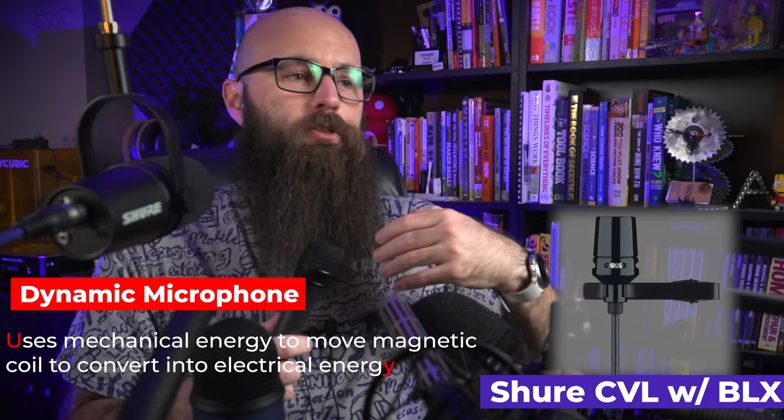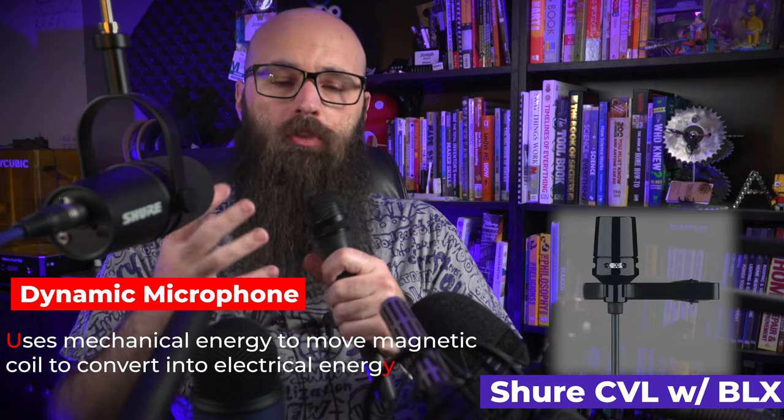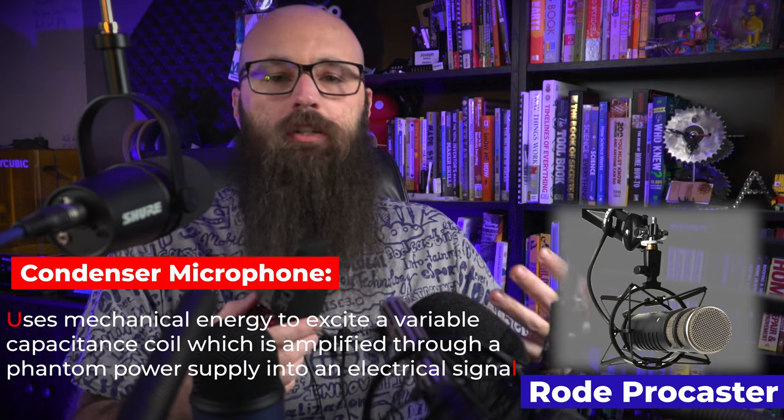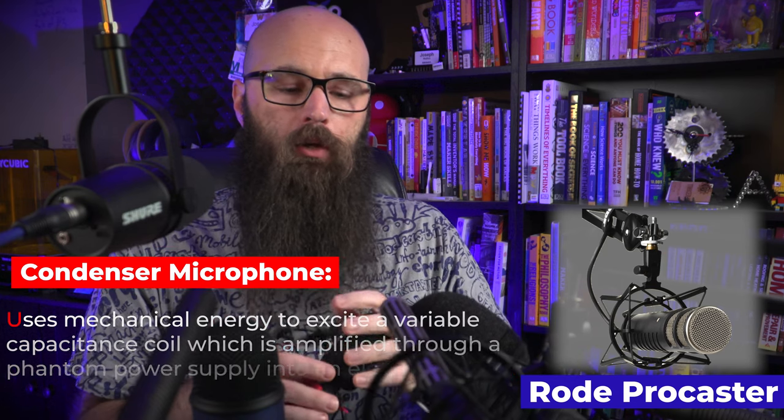These microphones are condenser microphones. Condensers are opposite from dynamic microphones because dynamic microphones use your voice or sound pressure from an instrument to move a magnetic coil and turn that mechanical energy into electrical energy. Condensers still use the same principle, but they use electrical energy assistance supplied from the recorder, mixer, or camera via phantom power to allow the microphones to hear at a more sensitive level or from further away.